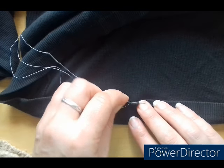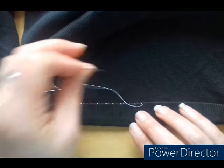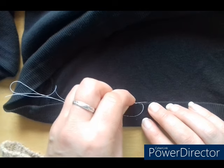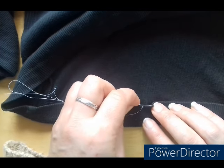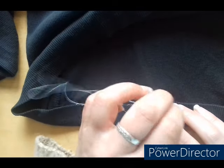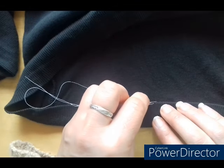It's very therapeutic, in the same way that people do knitting. I can't knit to save my life — I'm too heavy-handed. I've tried knitting and crocheting and I'm useless at it.